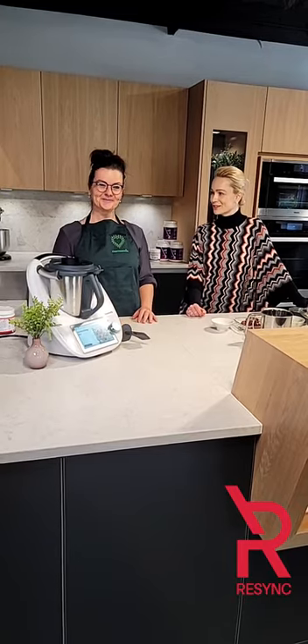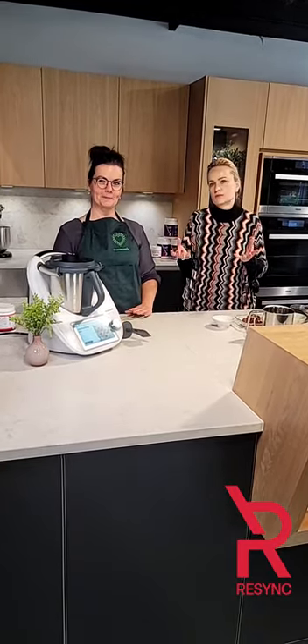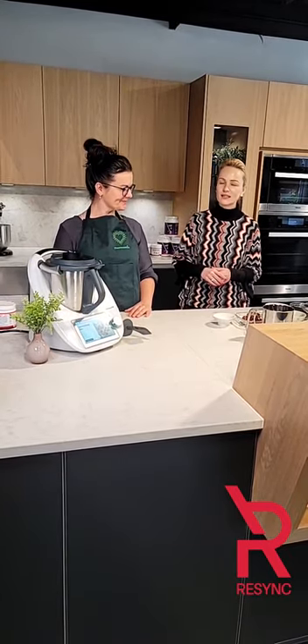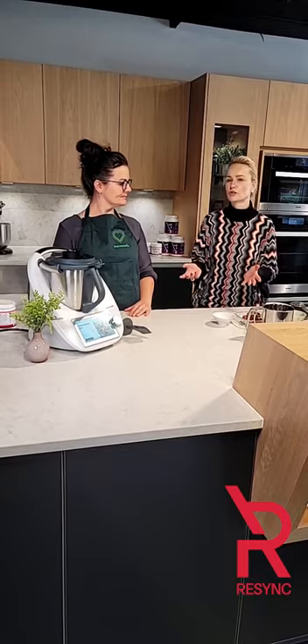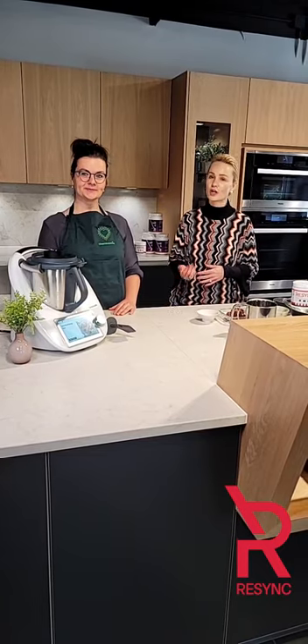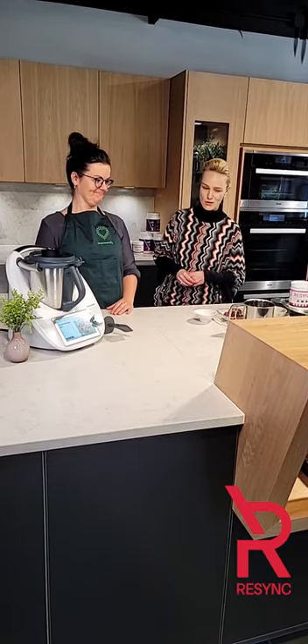Thank you for the intro! Heart healthy, plant based power balls — not even just super balls. Very friendly for the entire family and we love plant based ingredients. We also love seeds because they're healthy for the brain, and who does not need more brain power?